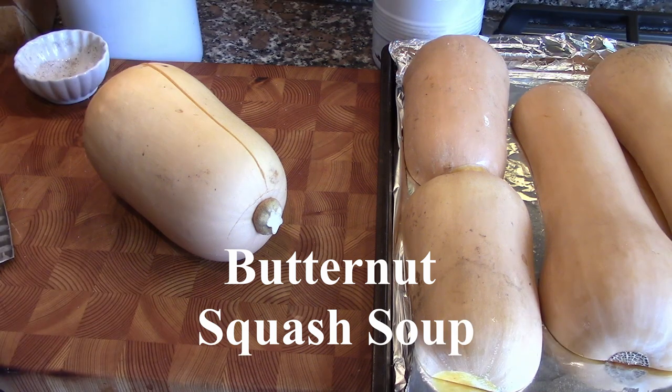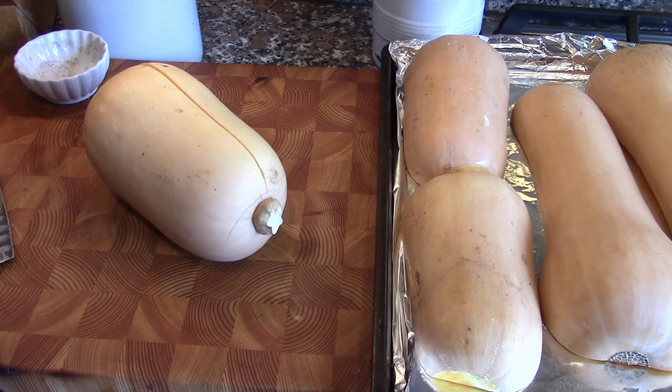Well hello there. Today we're going to be making a butternut squash soup. Butternut squash are available pretty much year-round so you can make this any time. Certainly good in the cooler months but it's also very refreshing in the summer.